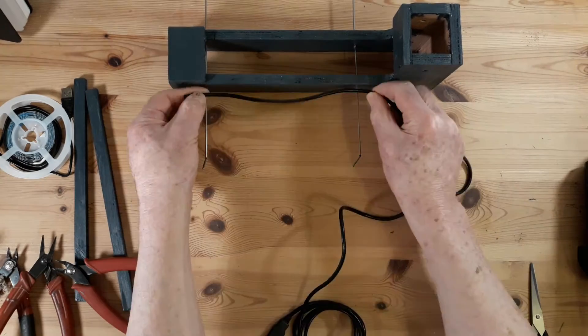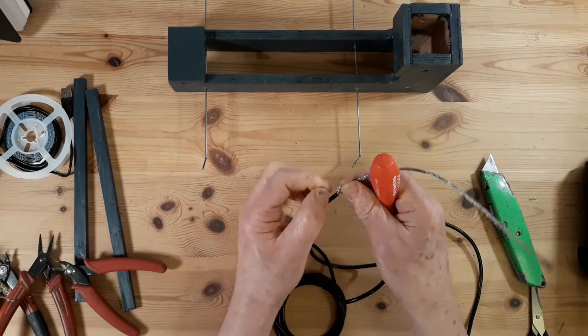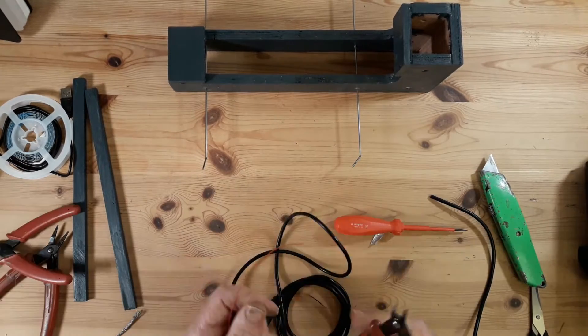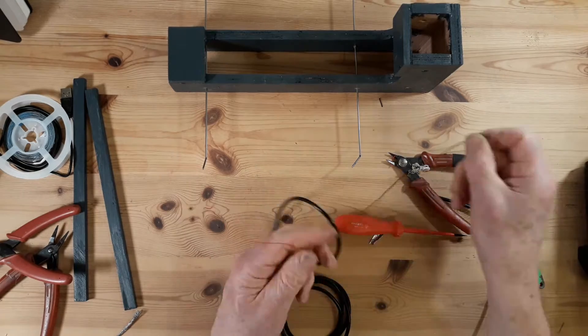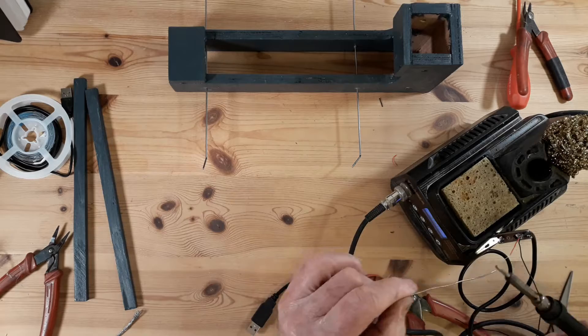For the quick PLC series of Logo training videos, I wanted to be able to demonstrate the simulator inputs and outputs, and also be able to read the display and demonstrate pressing of the keypad on the Logo unit itself.